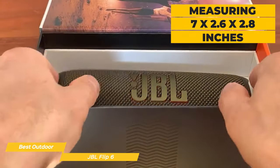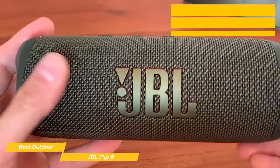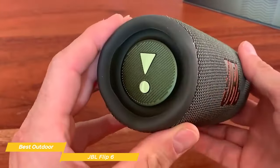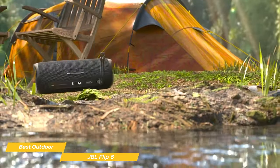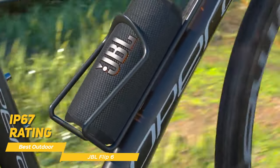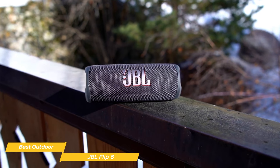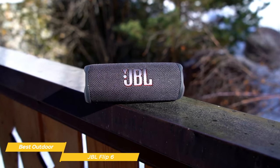It's quite tiny, measuring 7 by 2.6 by 2.8 inches, and weighs a bit over 1 pound, so it's incredibly easy to carry around. The Flip 6 has some unique features, including the IP67 rating, making it both waterproof and dust-tight. You could submerge the Flip 6 up to 1 meter for 30 minutes and it would still work like a charm.